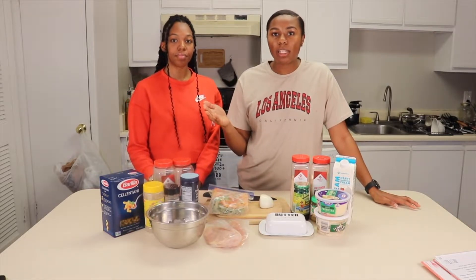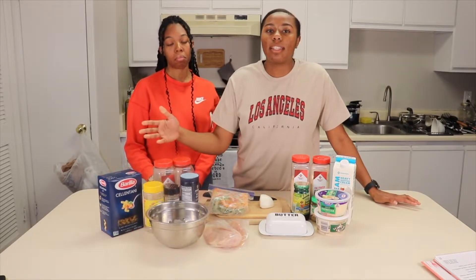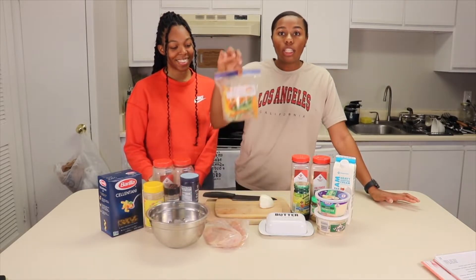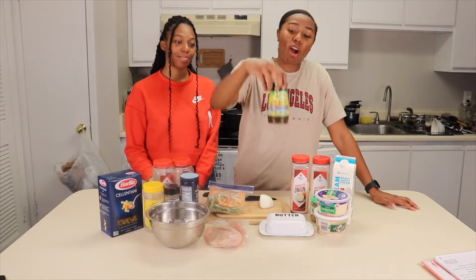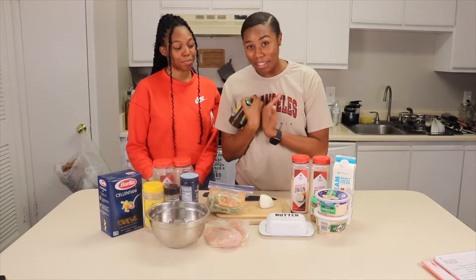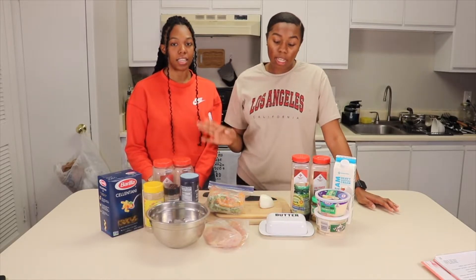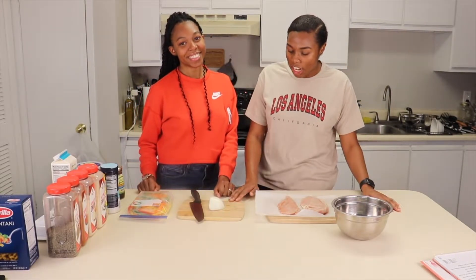I'm going to introduce our ingredients. In my recipe I use penne pasta, but I found this cavatappi — it's called 'celentani' but they're basically the same thing, just one has an extra ridge. We have our seasonings, shrimp, chicken, pre-sliced peppers, we'll dice our onion, butter, cheeses, heavy cream, and Walker's Wood jerk seasoning. They have a hot and spicy and a mild — I personally use mild, but use hot and spicy if you like it spicier.